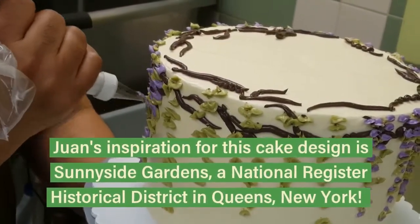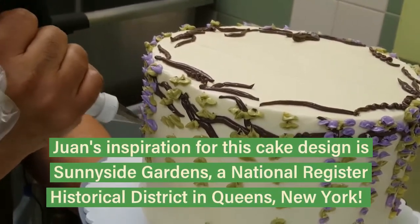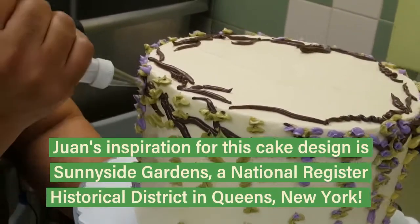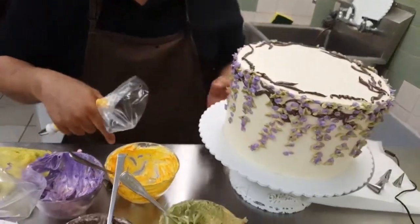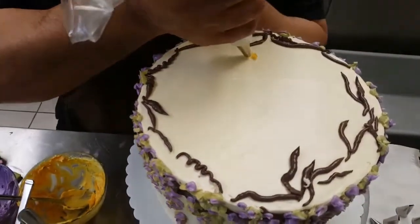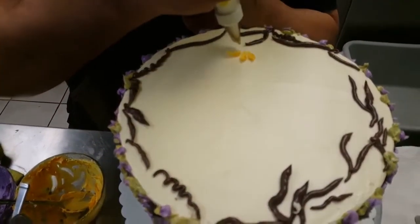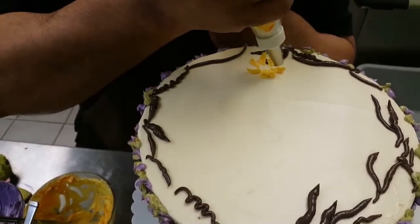These are all wisterias coming down the side of the cake. I can do some daisies, but I can do some daffodils with them as well. What I'm doing is squeezing and dragging the tip on the cake.